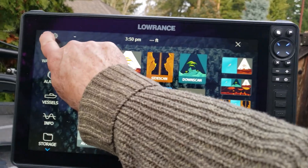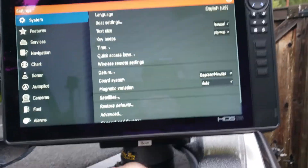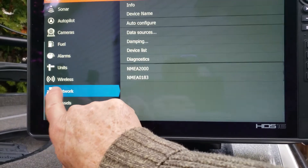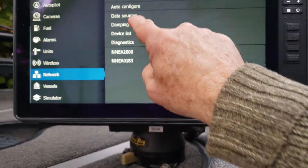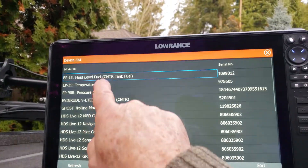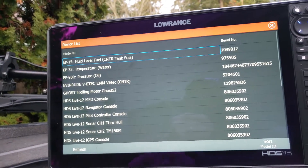The best way to do this is to first go up to your settings, scroll down to network, and choose network. Then go to your device list. This lists all the items on your network.